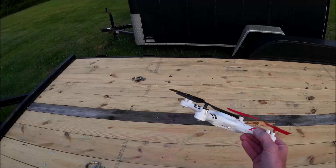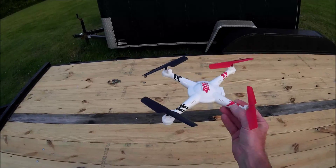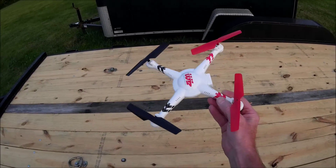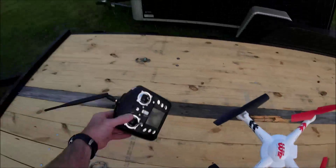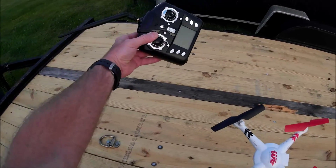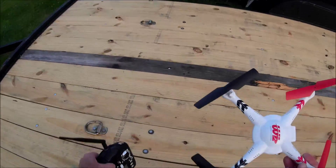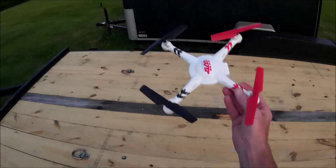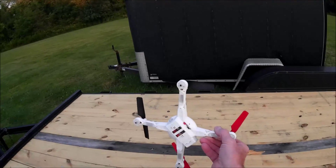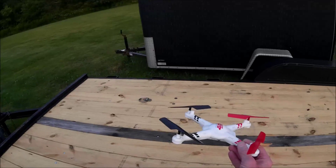I started thinking about it — I had a JJRC H8C, and I thought about converting it over with one of those boards in this, because that board will work with any WL Toys transmitter, like the one I've got modified here. Another reason I wanted to do that was I was getting dropouts — I was only getting out about 100 meters with the stock transmitter.